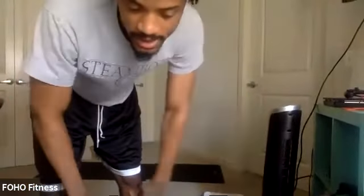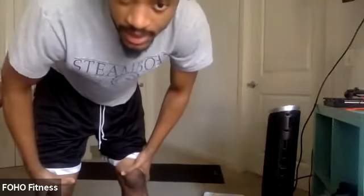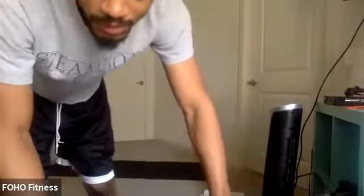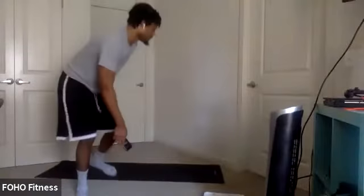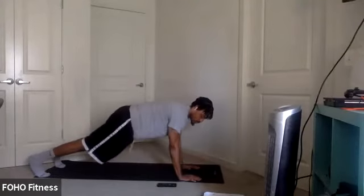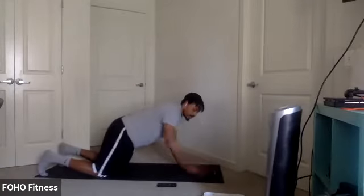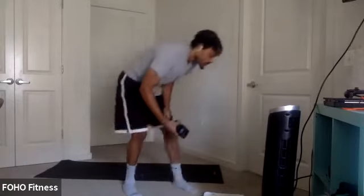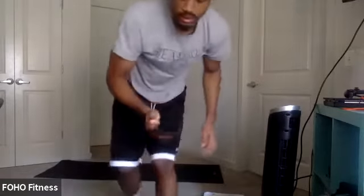All right, last one — plank arm extension. Then we got a break. Let's knock it out. In two, one. Let's go. Let's work, y'all. Those last couple reps in. Ten seconds. Push, push, push. Last couple. Three, two, one. And relax.